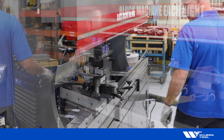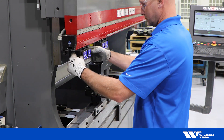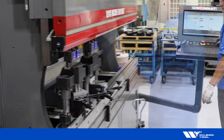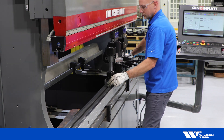Begin by loading your cropper unit into the press brake. Next, load your corner former unit. Orient tooling towards the center of the machine ram.